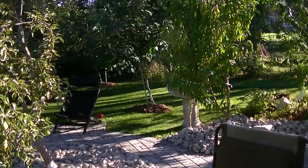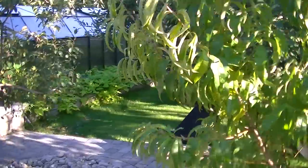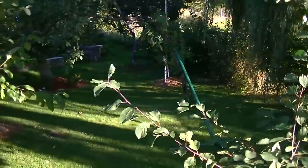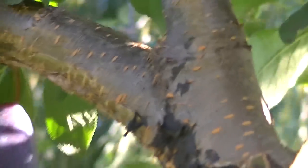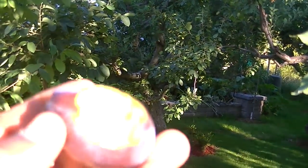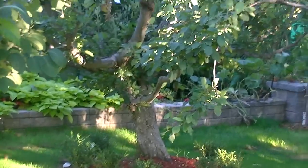Here are some other trees that are ready — I want to make sure we get to see them all. Over here we have the Italian prune plum, and they're ready as well. This is what it looks like — Italian prune plum. Awesome. This is the inside, and it's a great tasting plum.